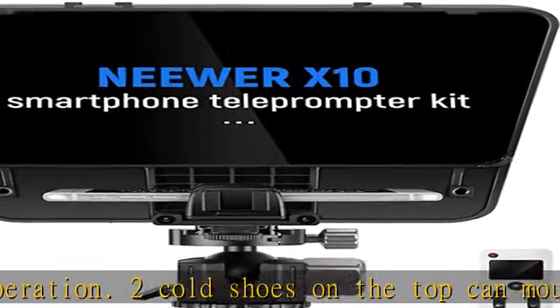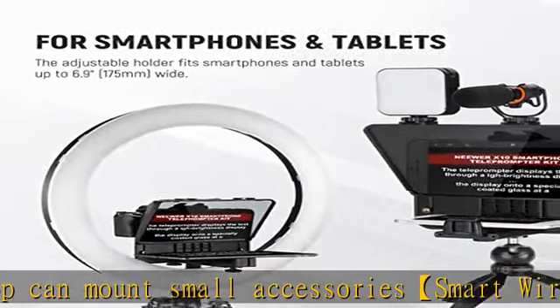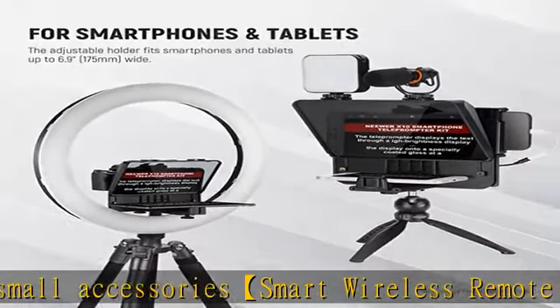The stable V-log tripod is included. The stable V-log tripod supports both horizontal and vertical recording and is suitable for travel V-logging.